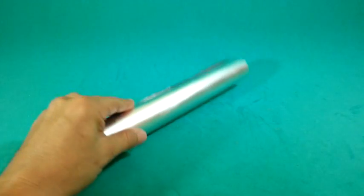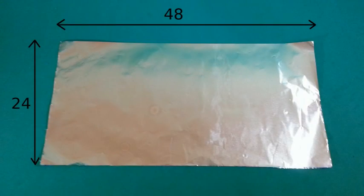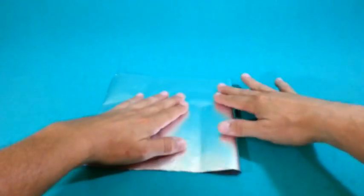For this experiment we need aluminum foil. Cut a piece of 48 by 24 cm, then fold it as shown.